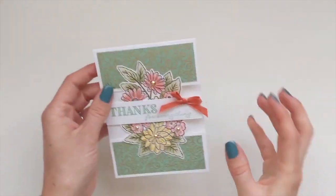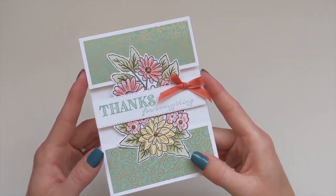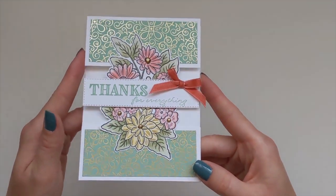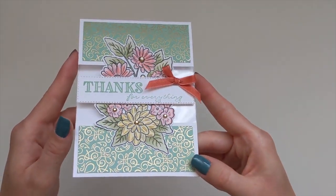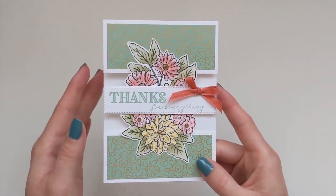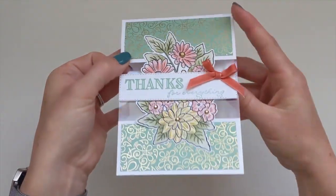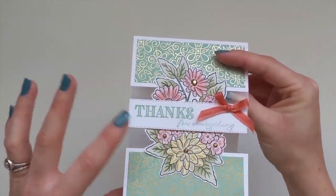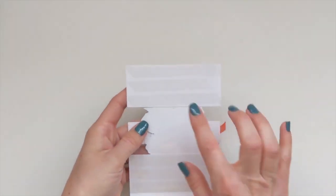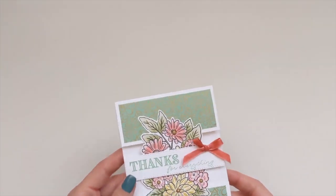Hi everybody, it's Amber from Stampin' Oasis. Thank you very much for joining me today. Today's project is this beautiful ornate garden window card. I've called it a window card because it's got the window sheet in the middle, and you've got the beautiful flowers and then the greeting in the ribbon when you open it up. I hope you like it and I'm going to show you how to make it.